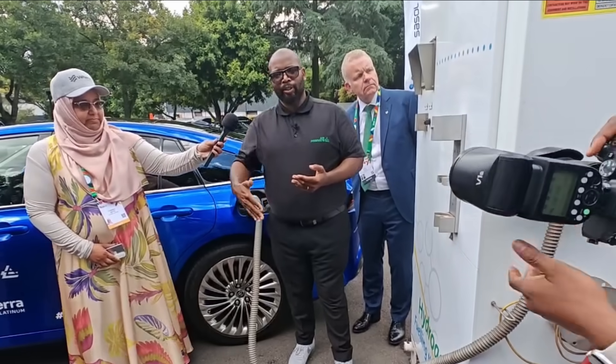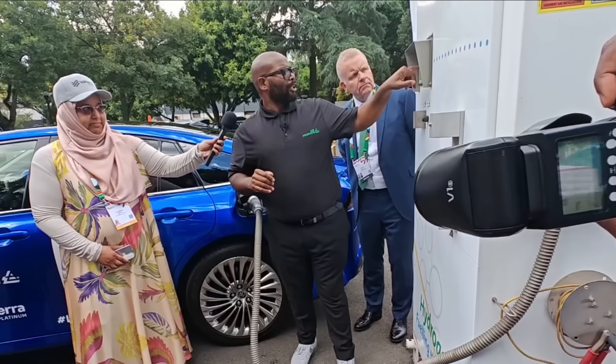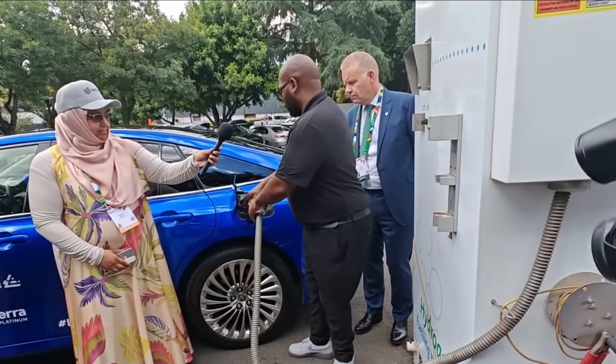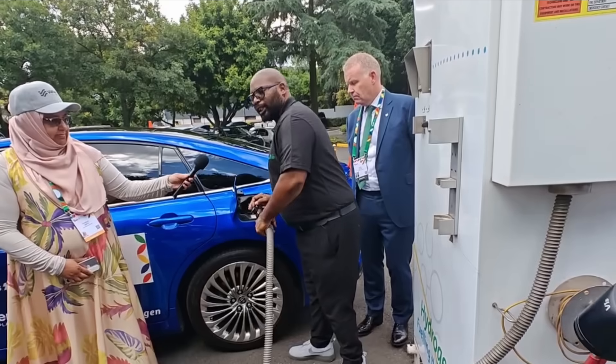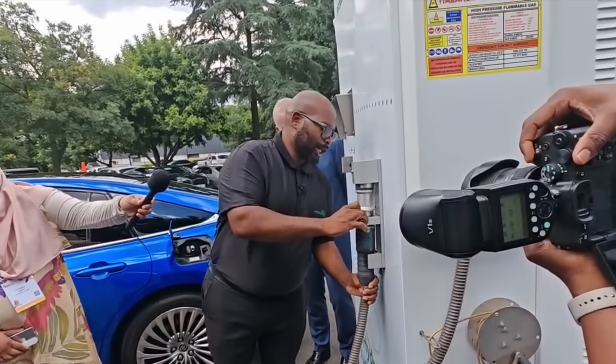Like here, you can hear the gas is going down — it's because of the temperature. Fill stop, touch dispenser — that's just to reset. And then we can remove the nozzle. Easy as that. And then you can put it back into the holder. And that's the whole fuel done.